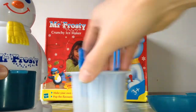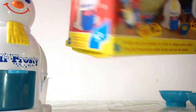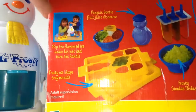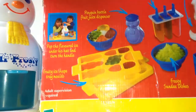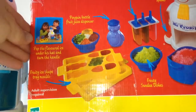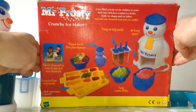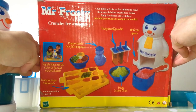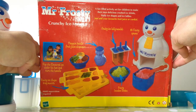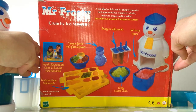Let's look at the back of the box. A fun-filled activity for children, by Hasbro. Great fun. Lovely in the summer. Thank you.